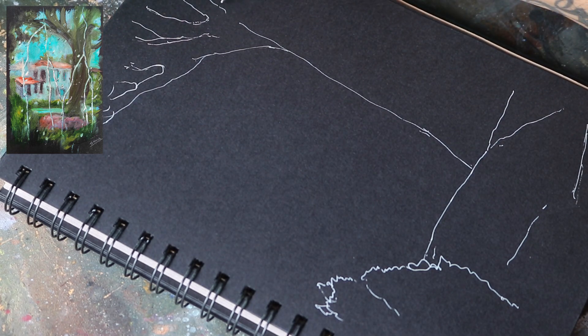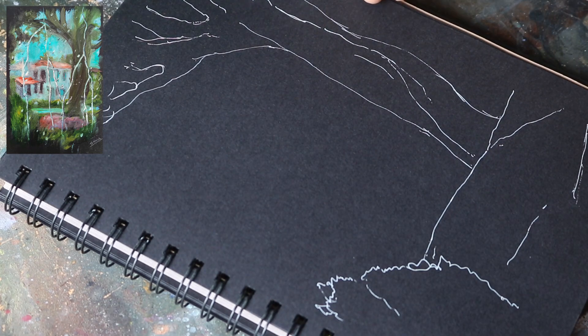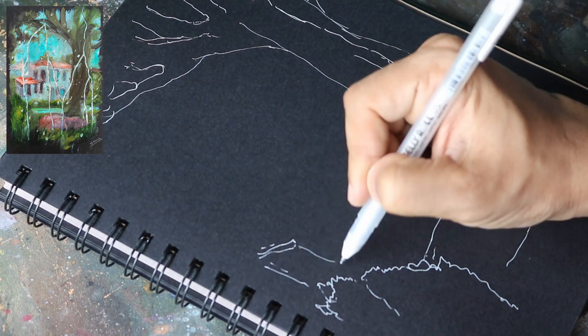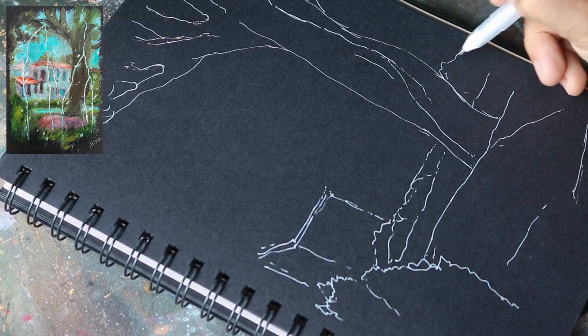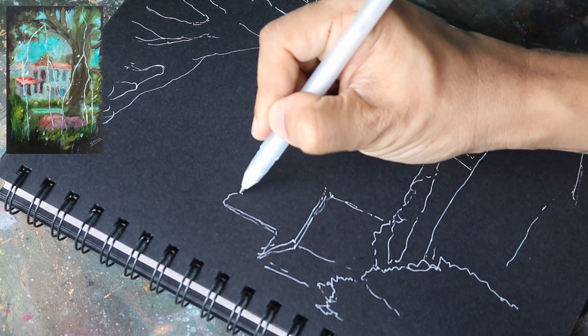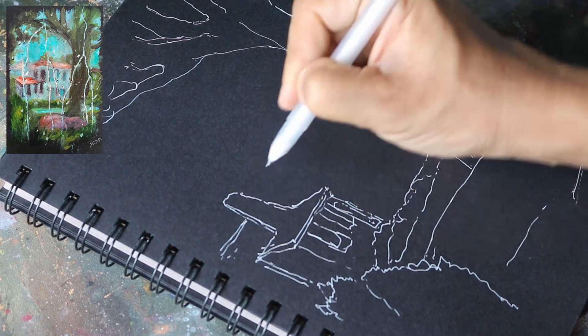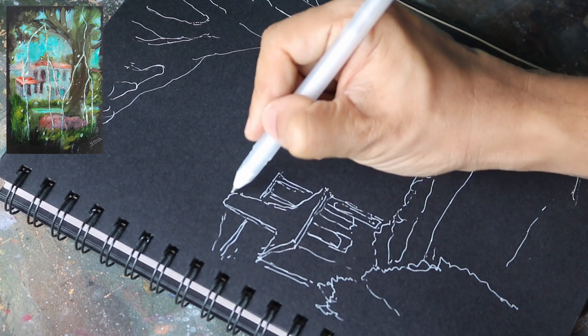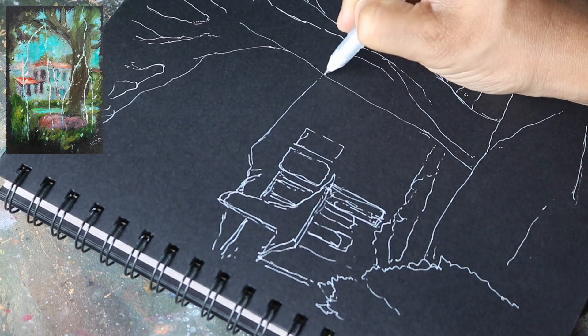I will begin by sketching a rough outline on the paper using a white gel pen. Previously, I have painted on the Nova series paper using watercolor, pen, inks, acrylics and pastels. This is the first time I am going to use oil color on this paper. Let's see how the painting turns out.